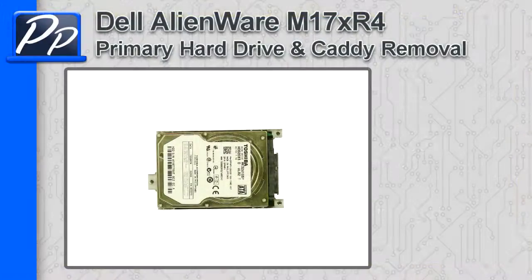Hey guys, it's Roscoe with Parts People. In this video I'm going to show you how to remove the primary hard drive on the Alienware M17X R4.